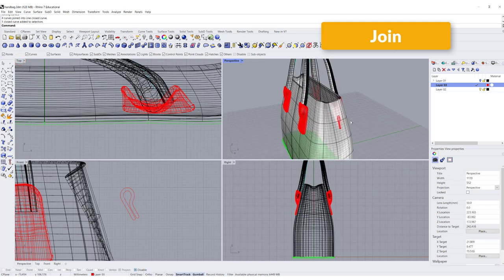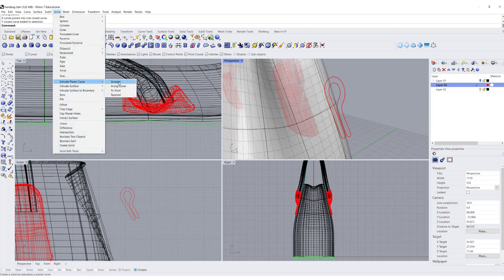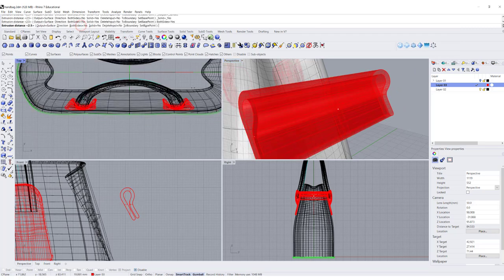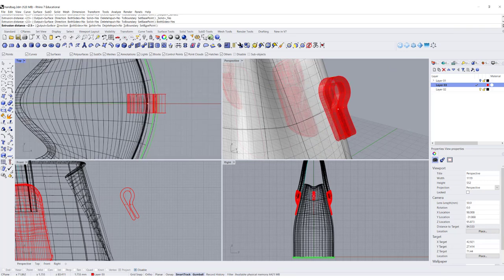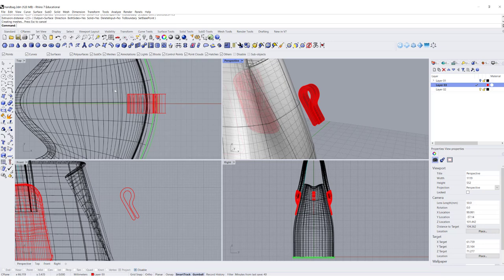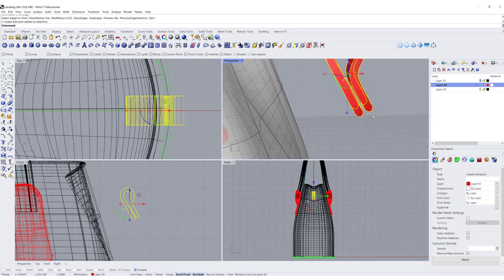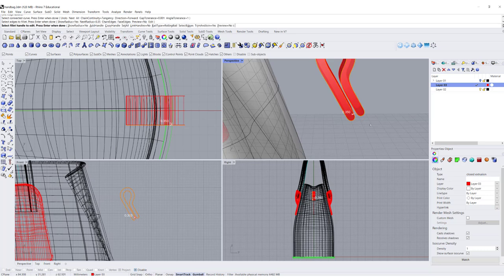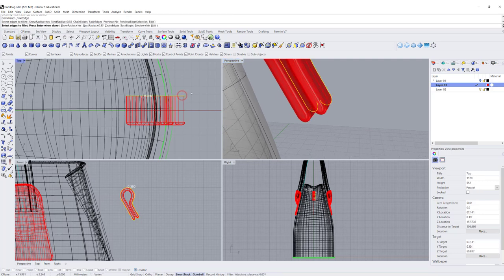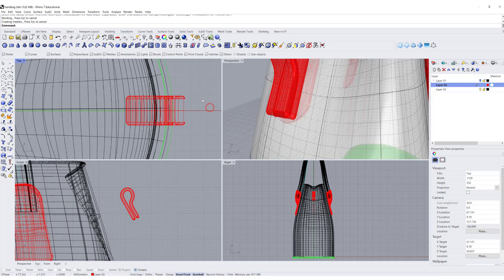Once we join it, you can see this line there, and I simply give it a width by going into Solid and extruding straight on both sides equally. Coming into the top view to decide how thick you want this piece to be. After you extrude it, it looks really harsh, so we want to give it a fillet of 0.35. I'll pick up the chain edge, select both sides, and that will be the piece.